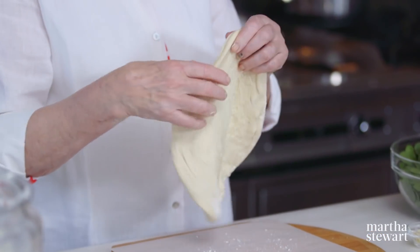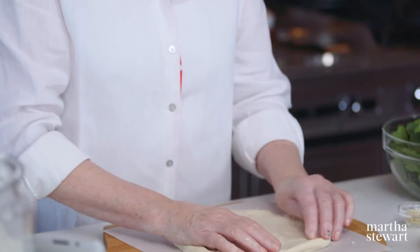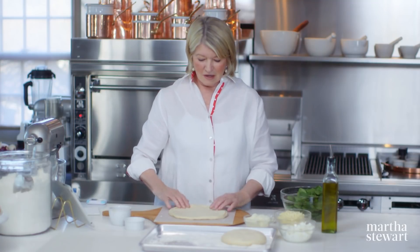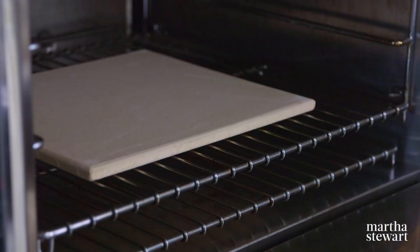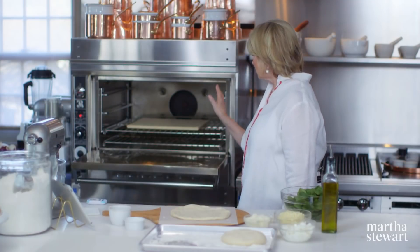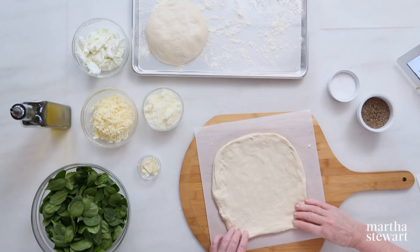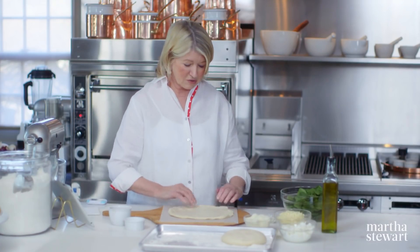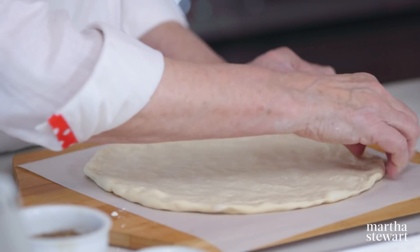Here we have our dough — it's looking really good. This is what you want to form into your base for your pizza: 12 inches round. I'm working on a piece of parchment paper, which really simplifies a lot of problems for people who haven't made pizza before. We have a stone in the oven heating to 550 degrees — that stone is piping hot and will cook a pizza in approximately 10 minutes. Just keep stretching the dough to get to the desired diameter of 12 inches.